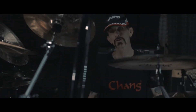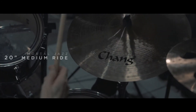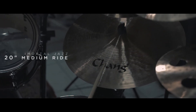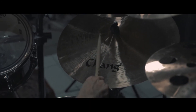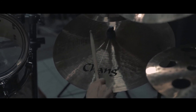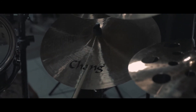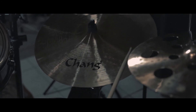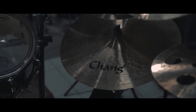Then we'll move over to the 20-inch medium ride. That covers the basic five-piece cymbal set that I use.